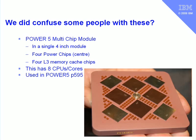On the outside we see the four level 3 memory caches. So here we have four Power chips, each with two cores, making it an 8-CPU or 8-core multi-chip module. If we put 8 of these multi-chip modules into one machine, we then have 8 times 8 — a 64-way machine — but it will only have 32 Power chips in it. And this is how we built the Power 5 595 model machine.